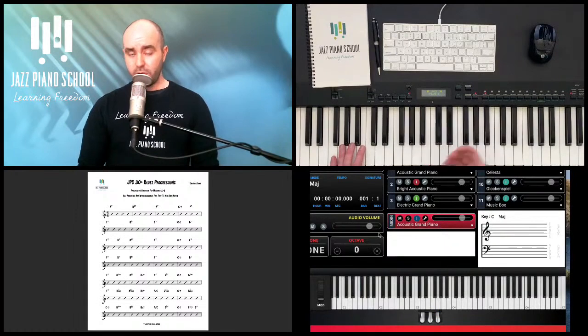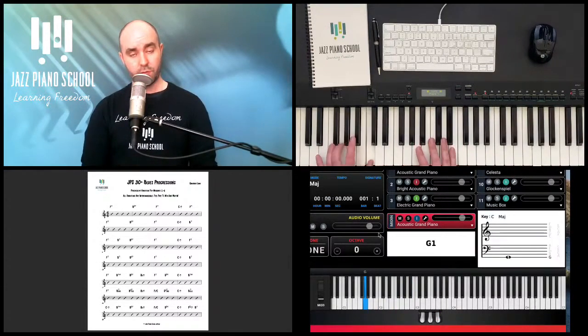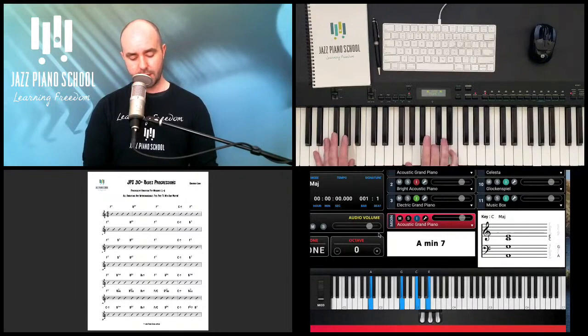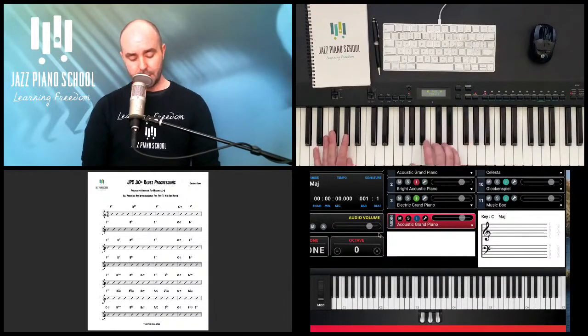Now the turnaround moving into the 2 chord is going to be 3, 6, 2, 5, 1 — very common in jazz blues. Let's start working on this section using all four re-harms together. We're going to combine all of them. Using the secondary dominant re-harm, we turn the A minor 7 into A7, since A minor 7 still goes to D7, and A7 also still goes to D7 — so we can substitute the minor for a dominant.